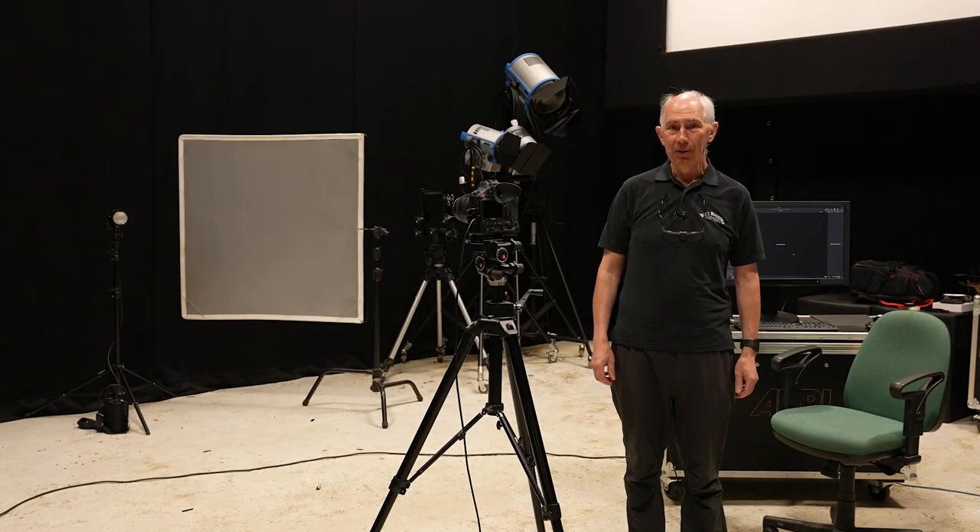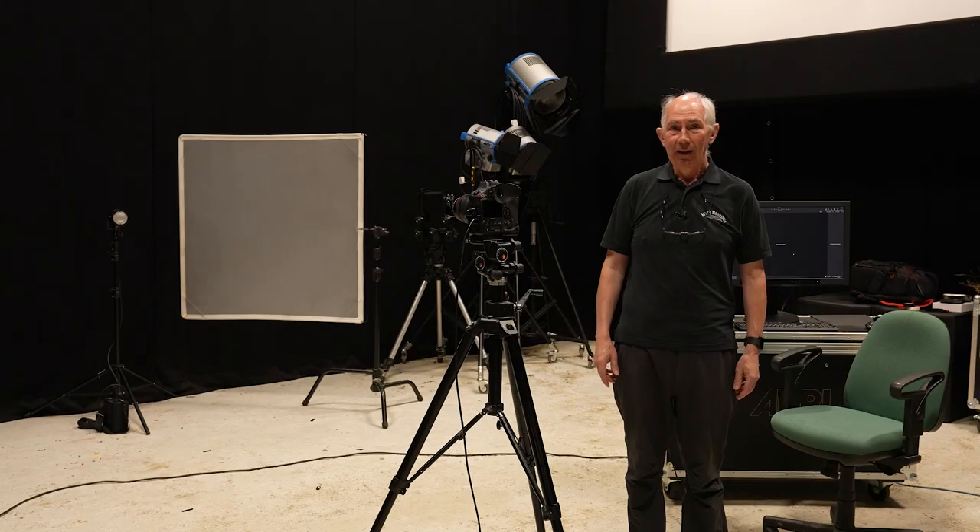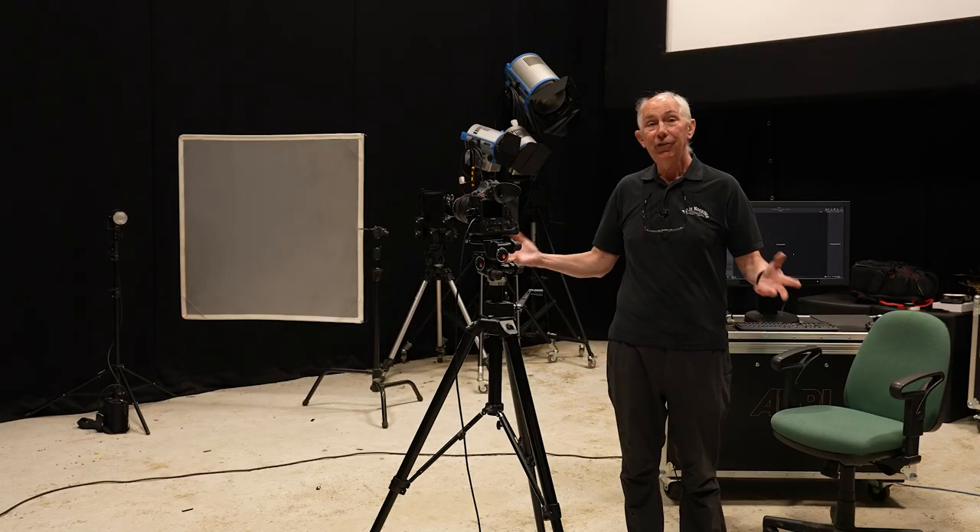Hello and welcome to my studio. In this video I'm going to show you how I made this image. As you've probably realised, this image isn't taken outside at the end of a nice sunny day — it's actually taken in this studio.